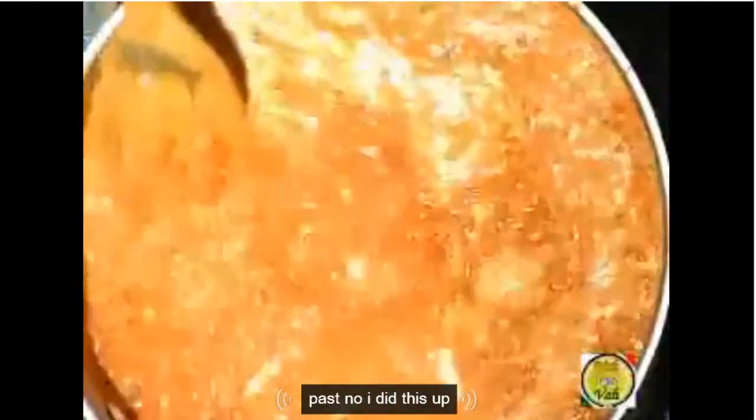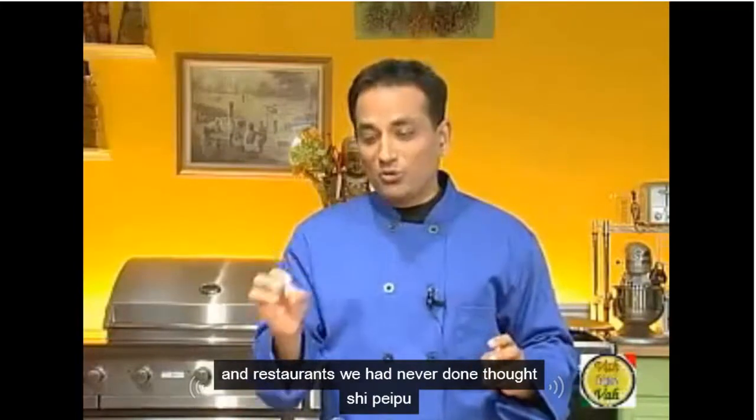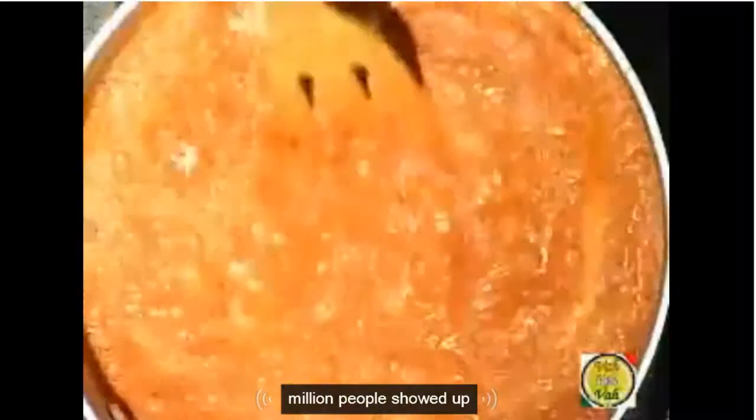A few drops at a time. Now I get this beautiful makhani color. In the hotels, in the restaurants, we add a little bit of sugar to our makhani sauce. Don't add too much — very little bit of sugar. And that gives that nice sweet taste.